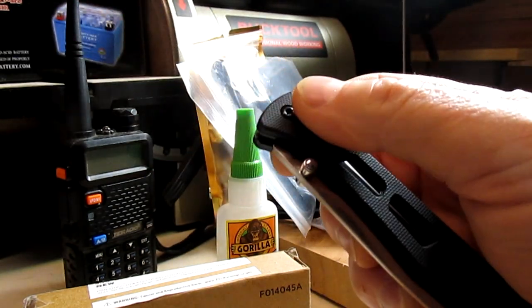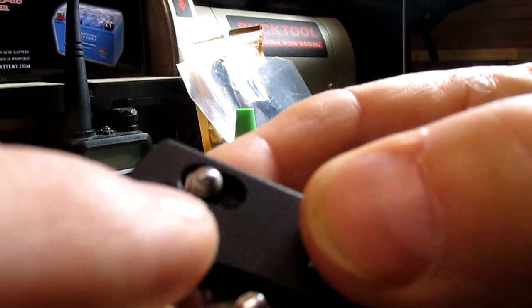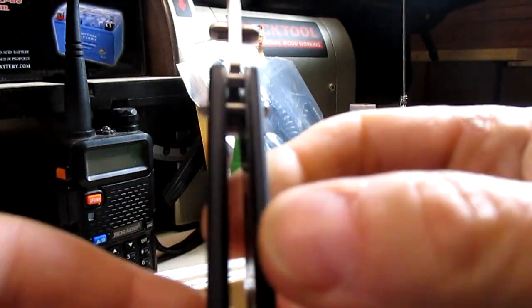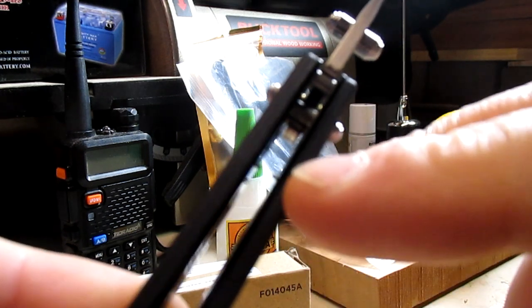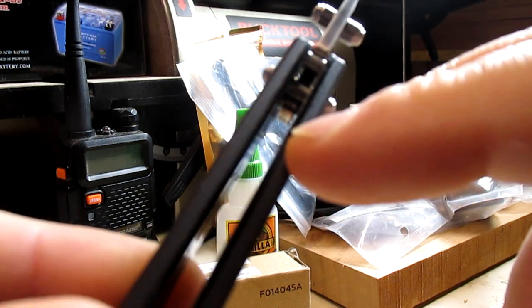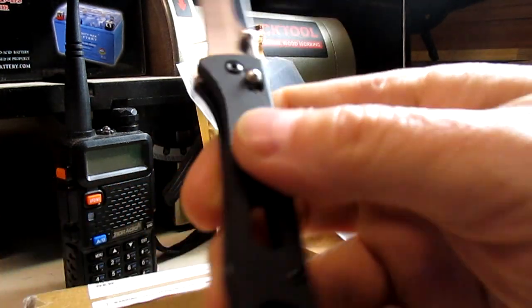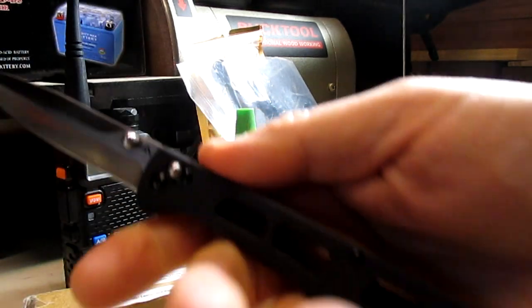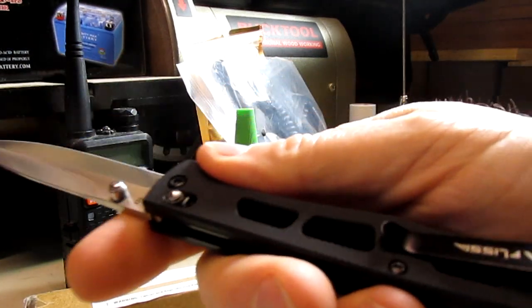I'm hoping the springs wear in — you can see the springs in there, those two little bits of wire on the liner. It does have steel liners, stainless steel is my guess, and they're black. It looks pretty nice and feels pretty comfortable. It's super light, super slim, and easy to carry.